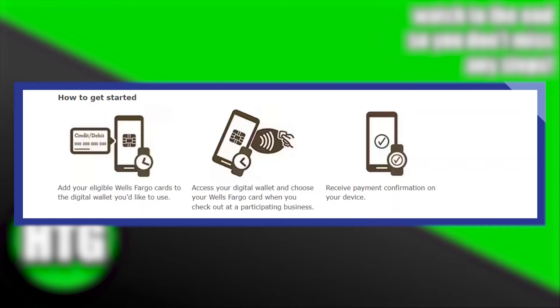First of all, add your eligible Wells Fargo cards to the digital wallet you would like to use. Now, access your digital wallet and choose your Wells Fargo card when you check out at a participating business. Then, receive payment confirmation on your device.